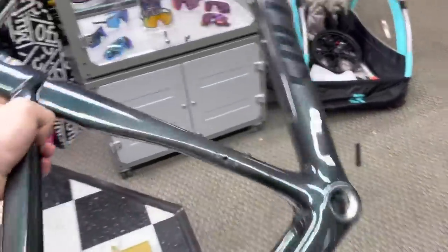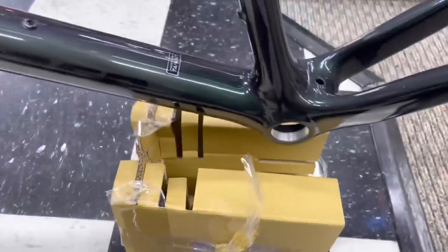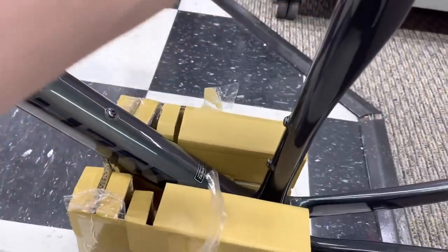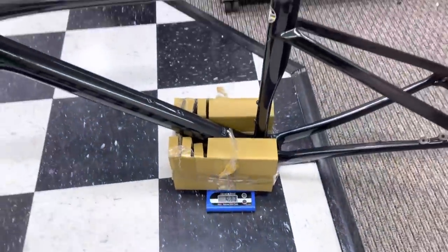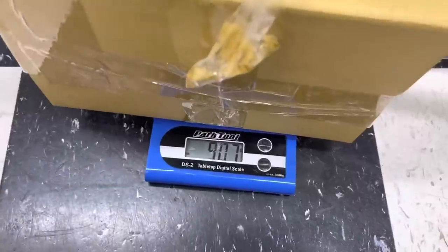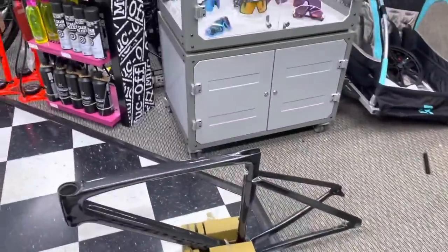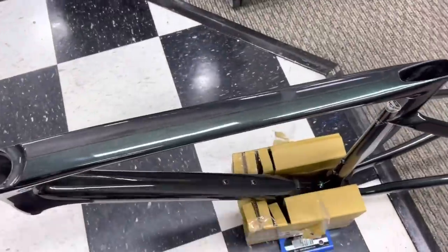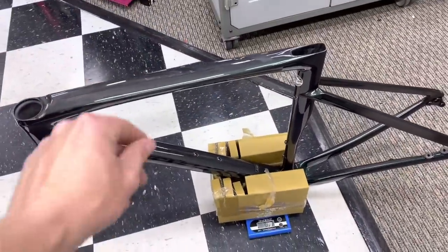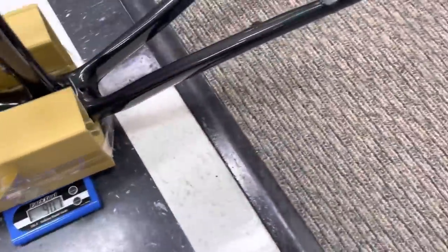Pro frameset is in hand — size 54, just like the S-Works. We've removed the plastic through-axle. Putting this into our makeshift holder. Scale reads zero for the box. And this is 907 grams. Again, this is a lower tier carbon level than the S-Works, so it should be heavier. Also taking into consideration, we do have a gloss clear coat over this, which will be a little bit heavier. So now I'm going to get the forks — 907 grams compared to the other one, and we'll add it up at the end.